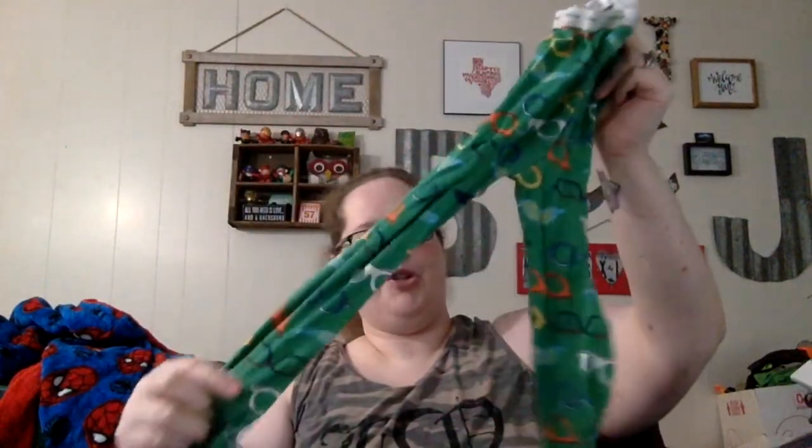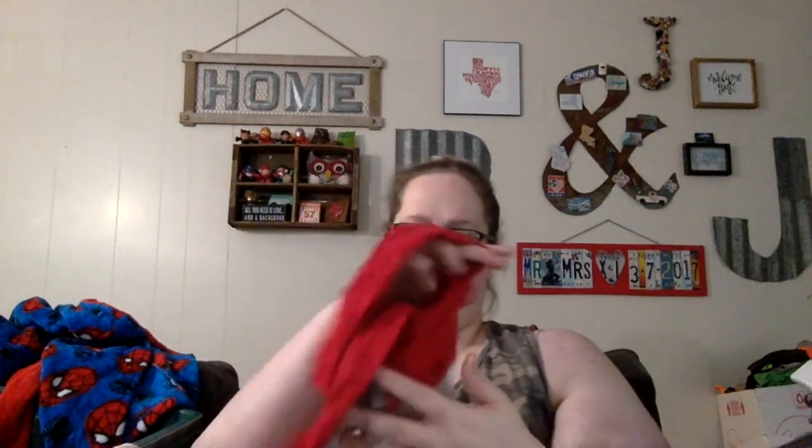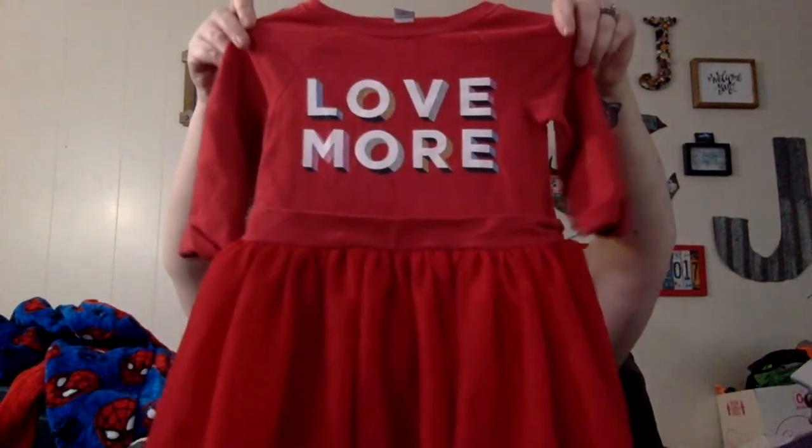A Baby Gap pajama pants with glasses and mustaches all over them. I'm going through the pajama tops fast just because I don't think you want to see all of that. This is an Old Navy dress — so cute, it says 'Love More,' has little rolled sleeves, size 5T. That is super cute.